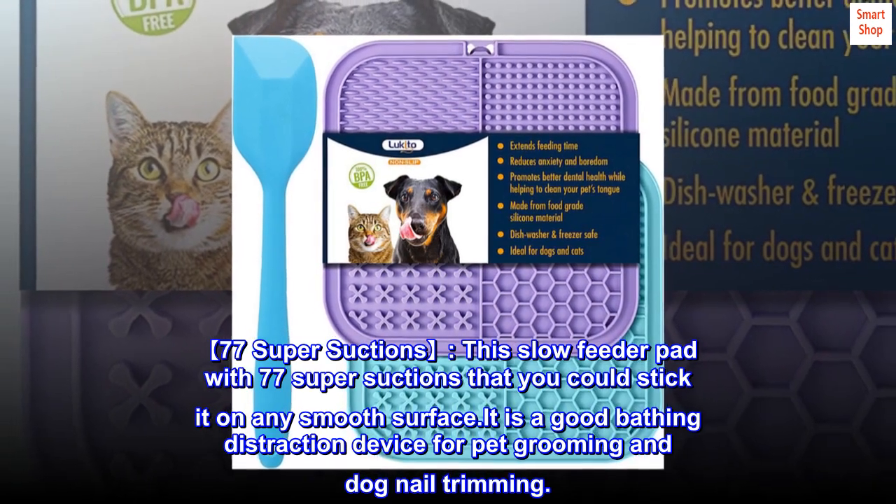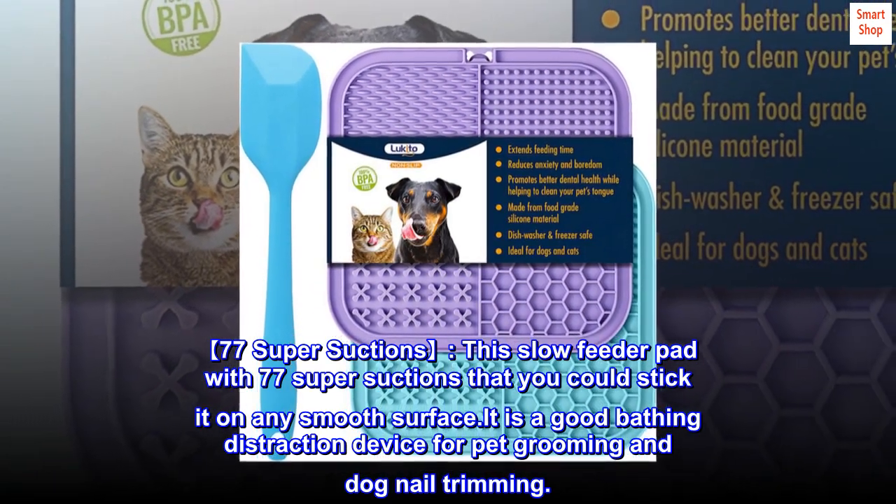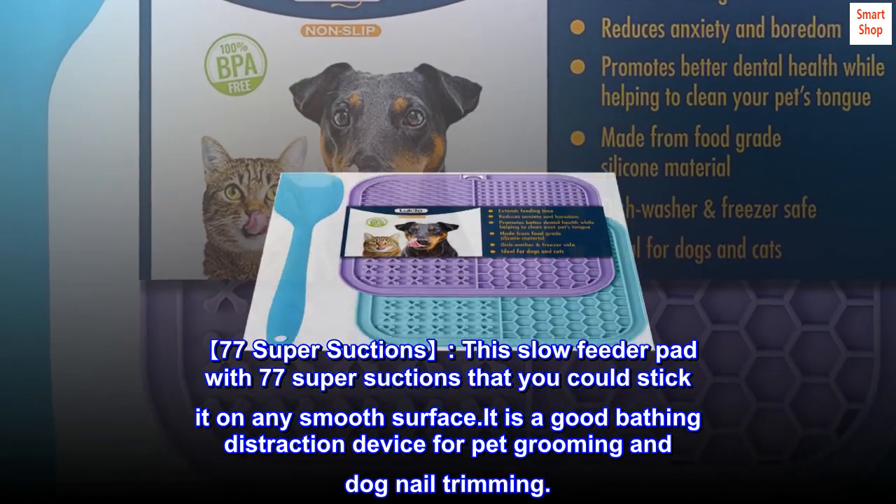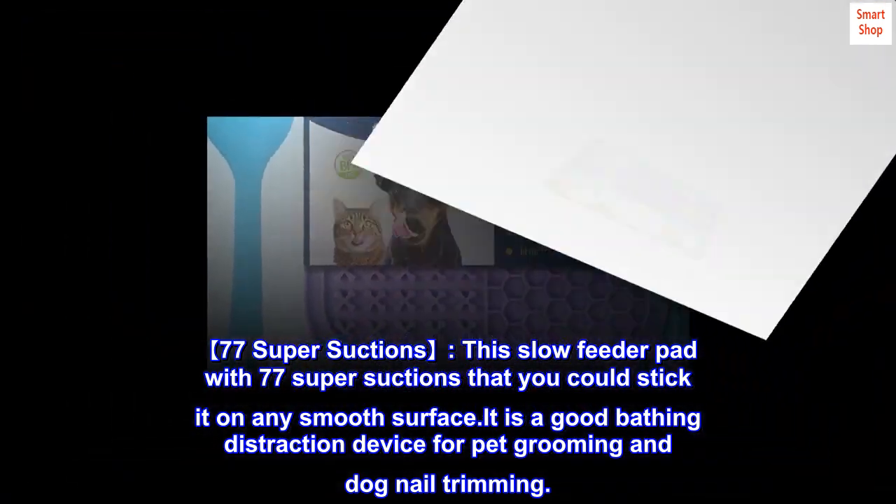This slow feeder pad has 77 super suctions, so you can stick it on any smooth surface. It is a good bathing distraction device for pet grooming and dog nail trimming.